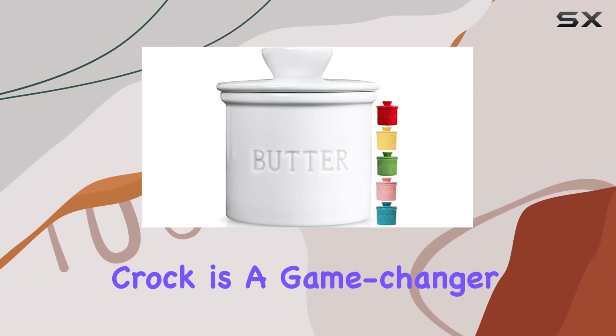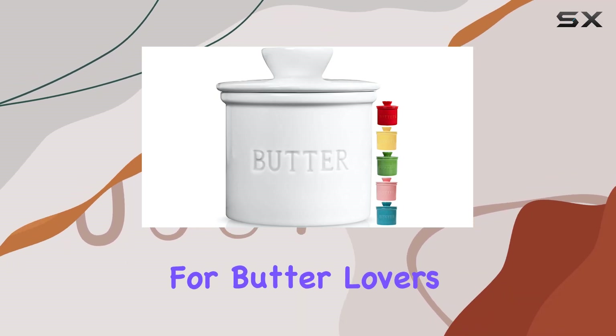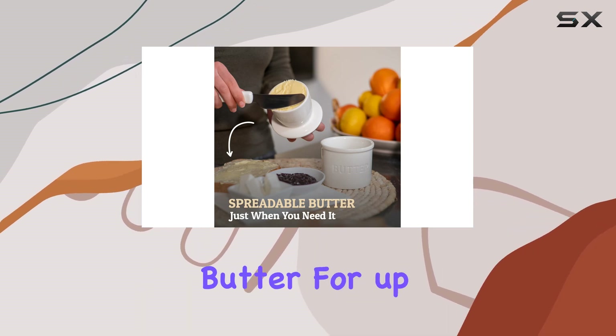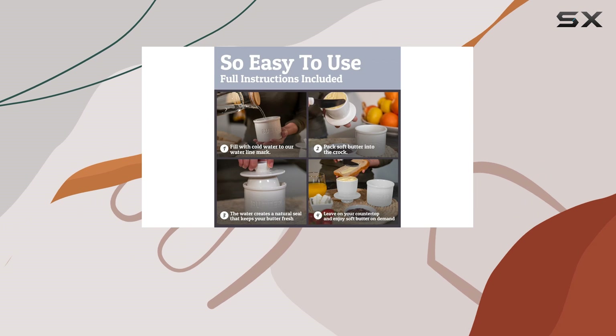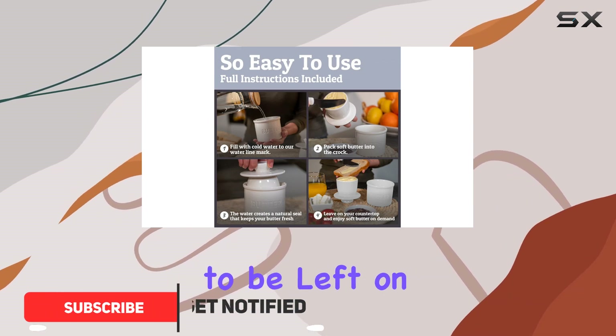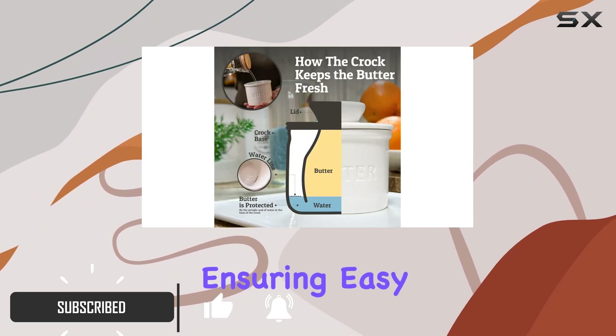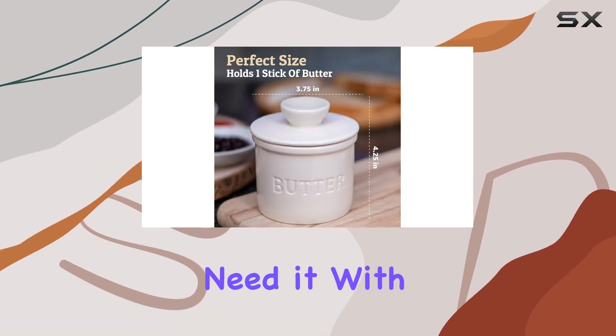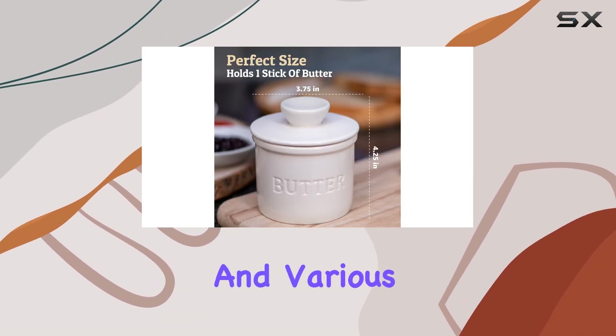The Priority Chef French Butter Crock is a game changer for butter lovers, offering a unique way to store and enjoy spreadable butter for up to 10 days. This ceramic butter keeper is designed to be left on your countertop, ensuring easy access to soft, creamy butter whenever you need it, with its elegant white finish and various color options.